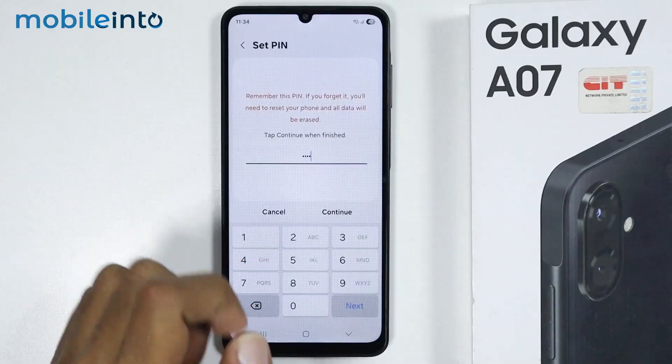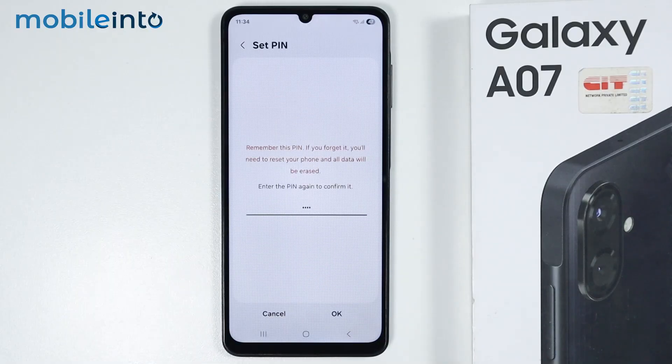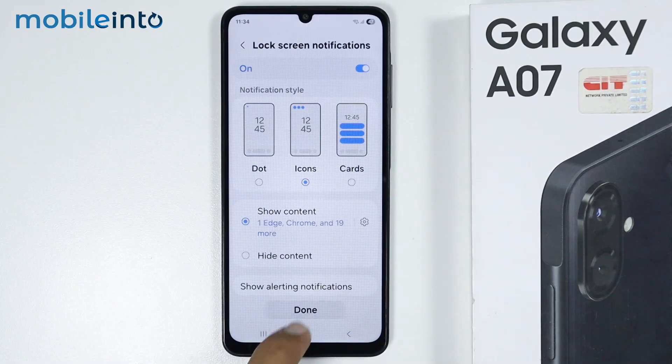Just create a PIN which must consist of at least 4 digits, then tap on Continue. Select Use Anyway, then enter your PIN one more time to confirm, and select OK. Tap on Done.